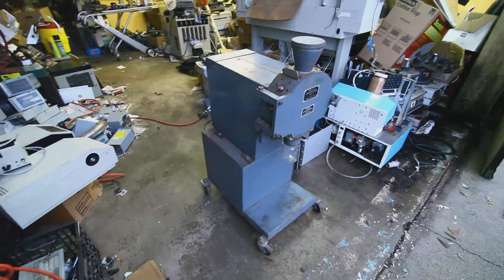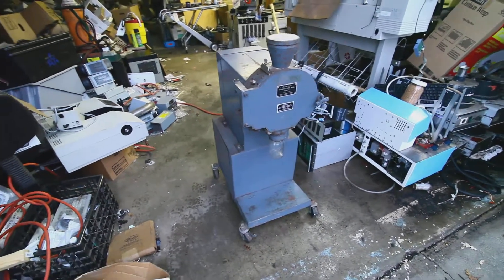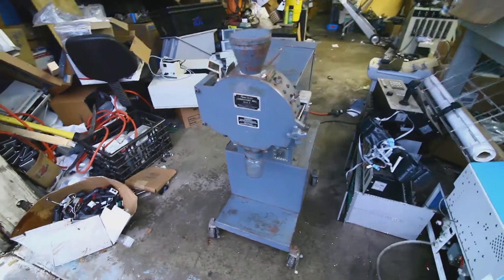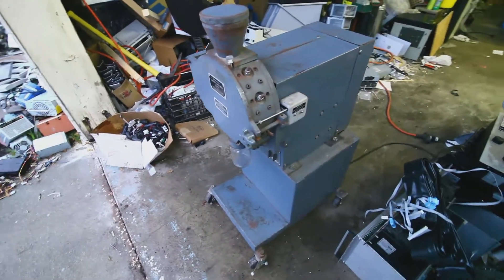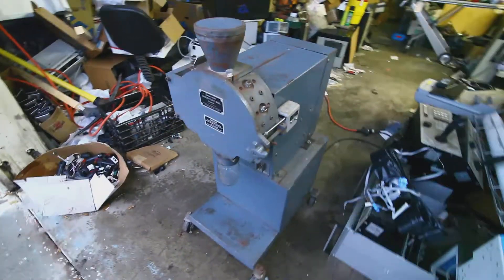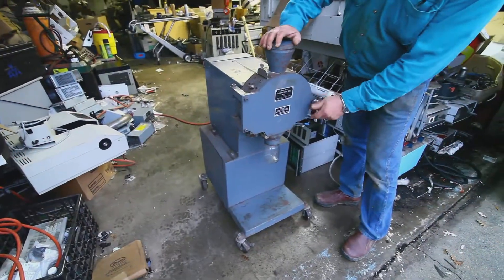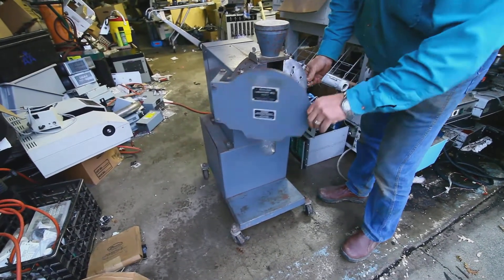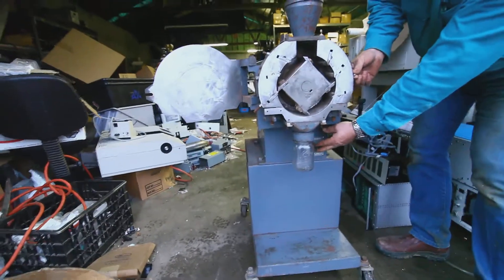Here's a stationary shot of the Thomas Wiley Laboratory Mill Model 4. I'm going to open the front door of the mill, defeat the safety switch, and turn it on just to show you what happens.